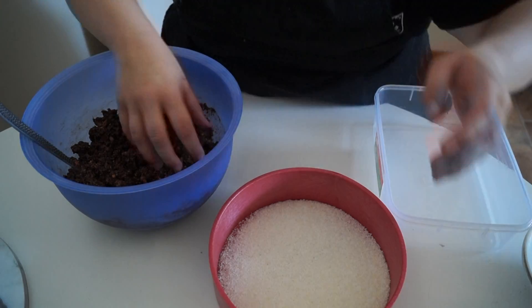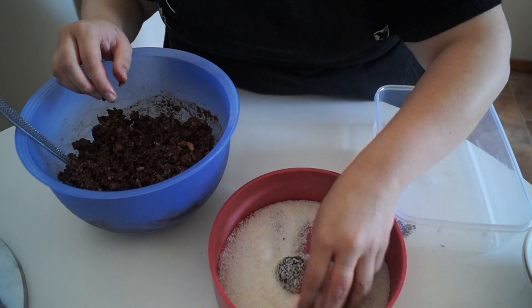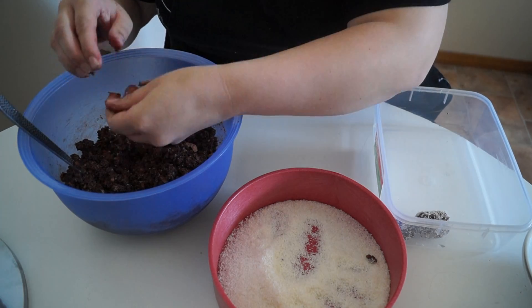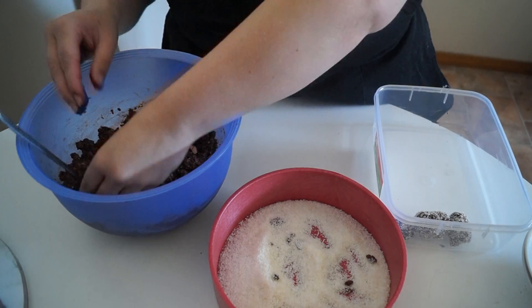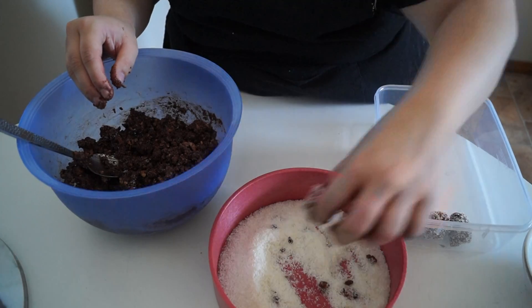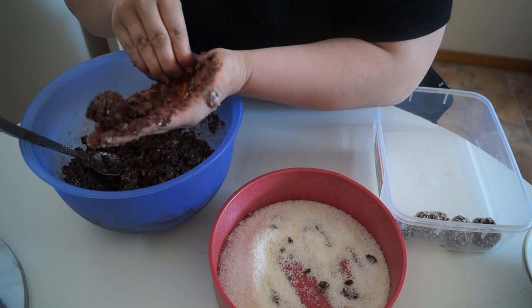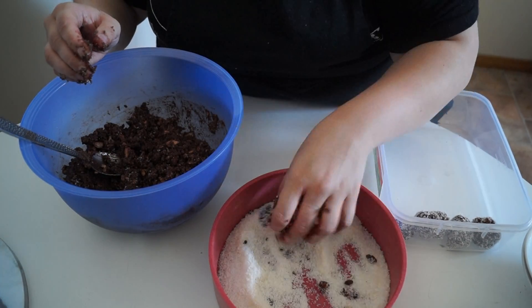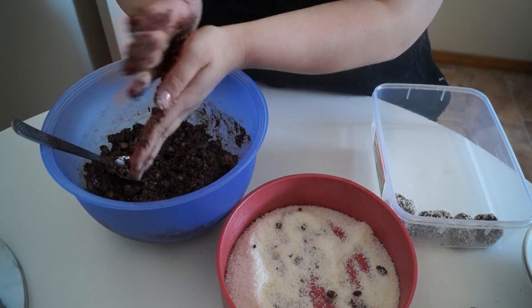Now is the fun bit! When I was a kid, this was my favorite thing about helping with Christmas treats — you have to get your hands dirty. I'm just rolling them into little balls and then rolling them in the coconut, then placing them in a container. You can add as little or as much coconut as you like and make the balls as big or as small as you like, just make sure they're roughly the same size.